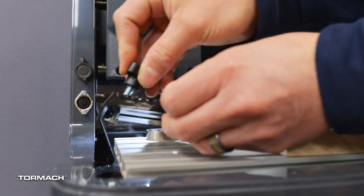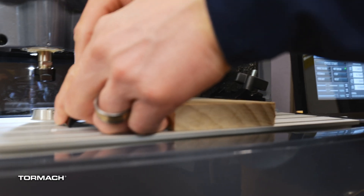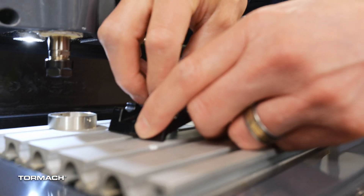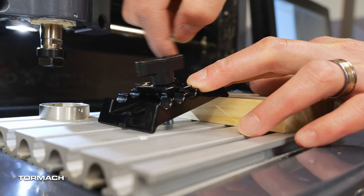I'm going to bring the other side in. We're just going to slide it into the T-nut. I'm going to make sure these little brackets hold it in place, and then I'll tighten down.